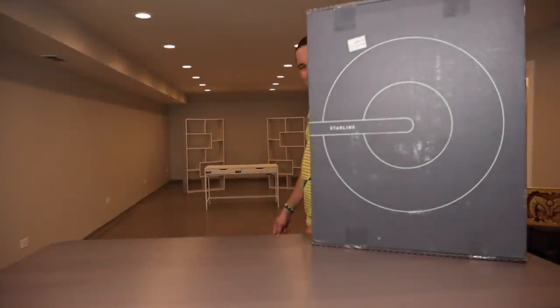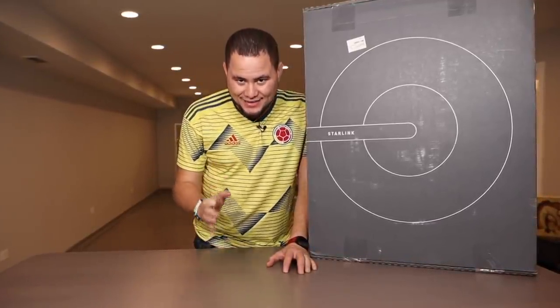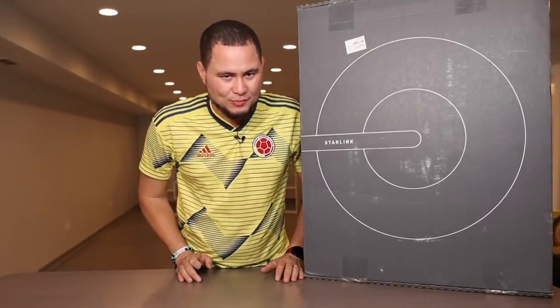Yes, yes, yes — you are seeing the future studio, more modern than you have seen, more advanced than any other YouTuber in Spanish.